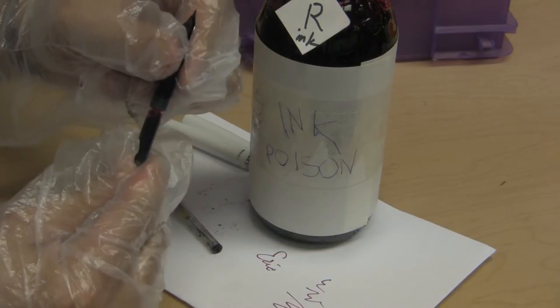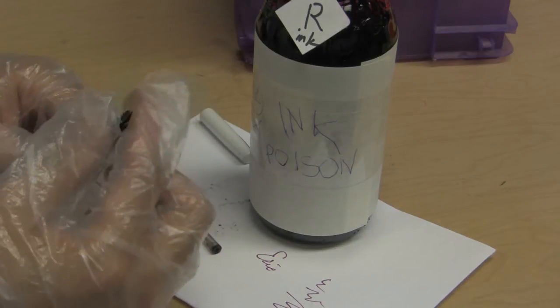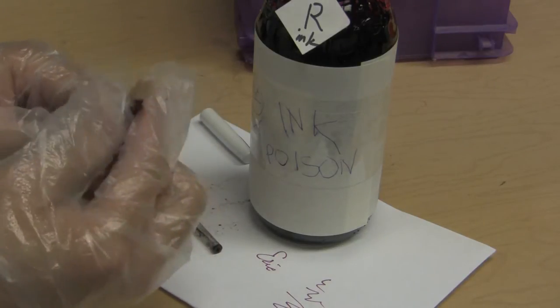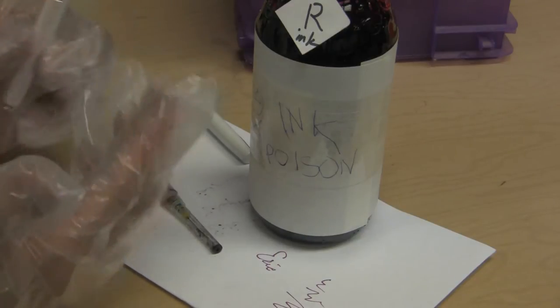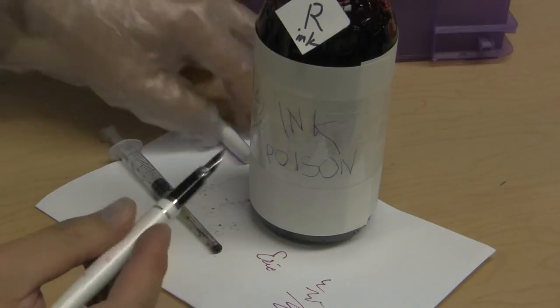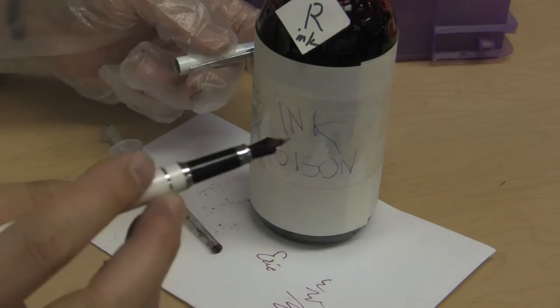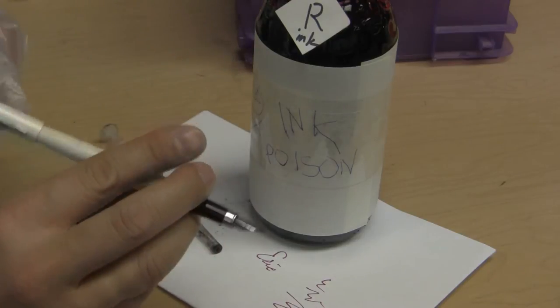I don't know how many times you could do this before it stops working or gets leaky around the edges of the cartridge. This is kind of like for those people that like to refill their own printer cartridges — now you have a way of also refilling your fountain pens and turning your fountain pen into a low-tech printer.